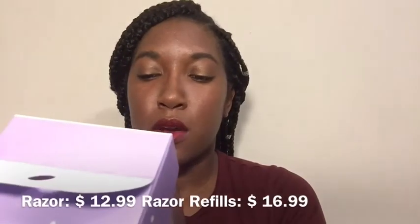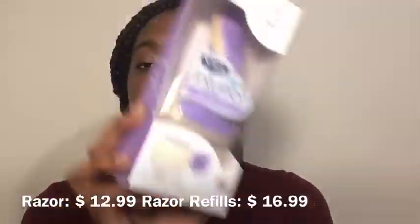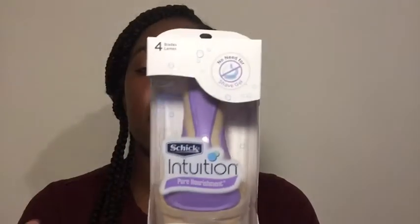From Schick Intuition I have the Coconut Milk and Almond Oil razor. I have three extra cartridges plus it comes with one already on it and a second, so I have five cartridges total. I wanted to get a non-disposable razor to see if it works better. I read a lot of reviews saying people didn't get cut and their skin felt really smooth after shaving. I've never had a non-disposable razor — my mom always bought us disposable ones — so I'm really excited to try this.